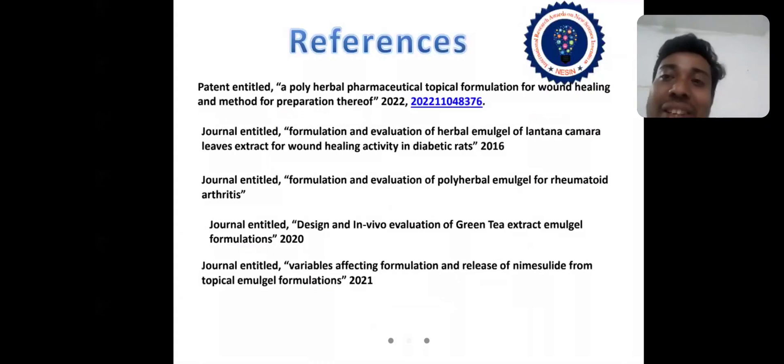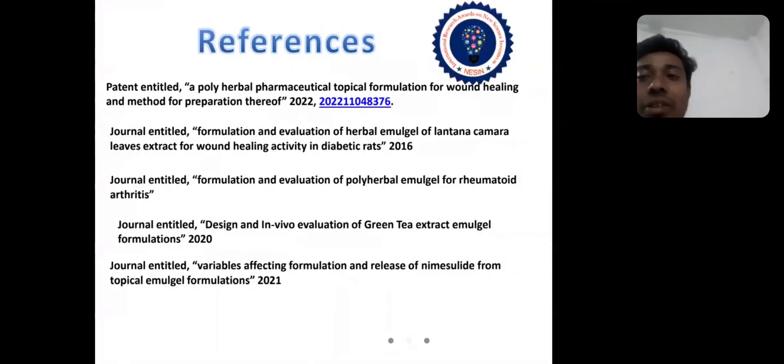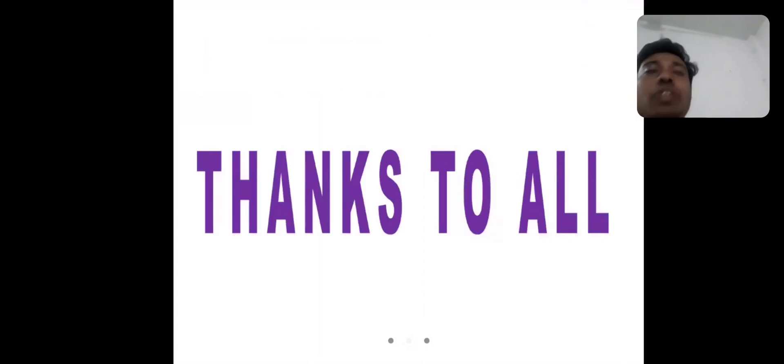These are the references. The first one is a patent titled: 'A polyherbal pharmaceutical topical formulation for wound healing and method for preparation,' along with its patent application number. Thanks to all.